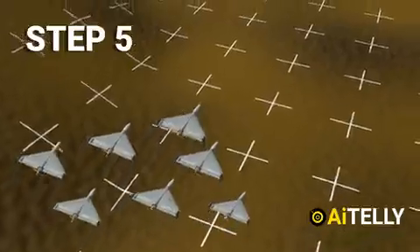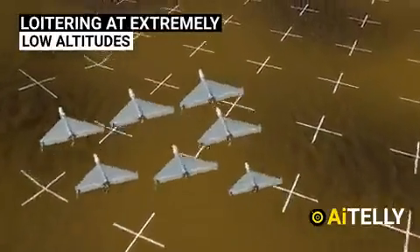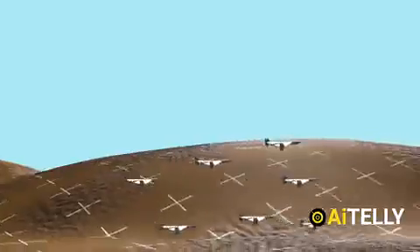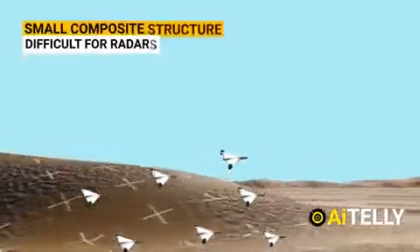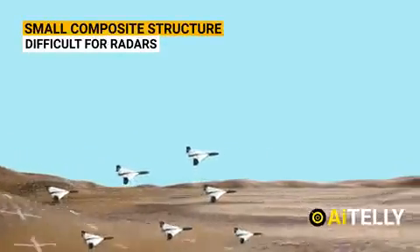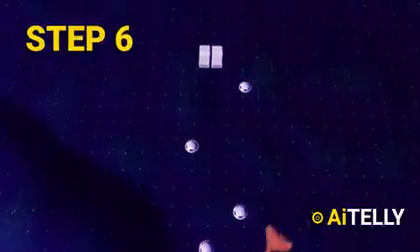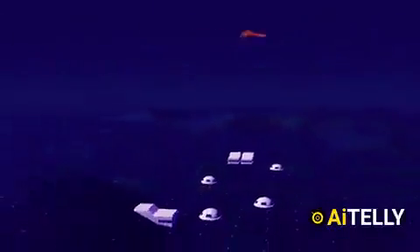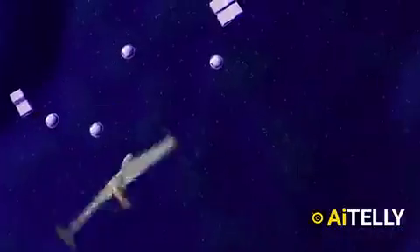Step five: The drone loiters at extremely low altitudes, making it difficult to shoot down. The UAV drones operate in a swarm. In addition, the Shahid-136 is quite small and has a composite structure, making it difficult to detect with radar. Step six: When it reaches its target, the drone dives in — with all five or even just two remaining drones swarming at full speed to destroy the target.